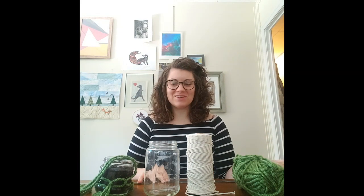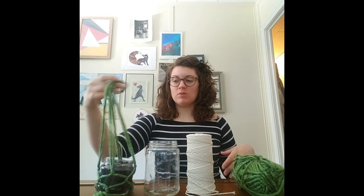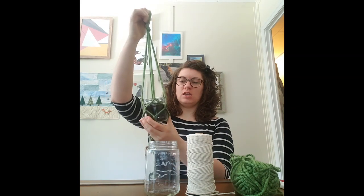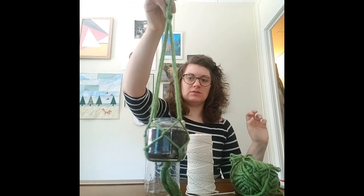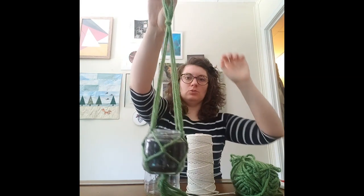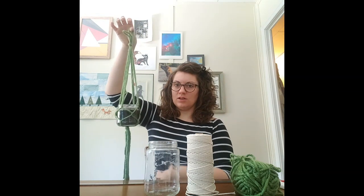All right, how's everybody doing? I have a new project for you today — we are going to be making macrame planters with a jar and some yarn. They look like this: they're hanging, and this one I've already got the seeds planted in, so we'll see if they grow. You've got these little loops that you can hang it up near the window, and it's actually pretty easy.